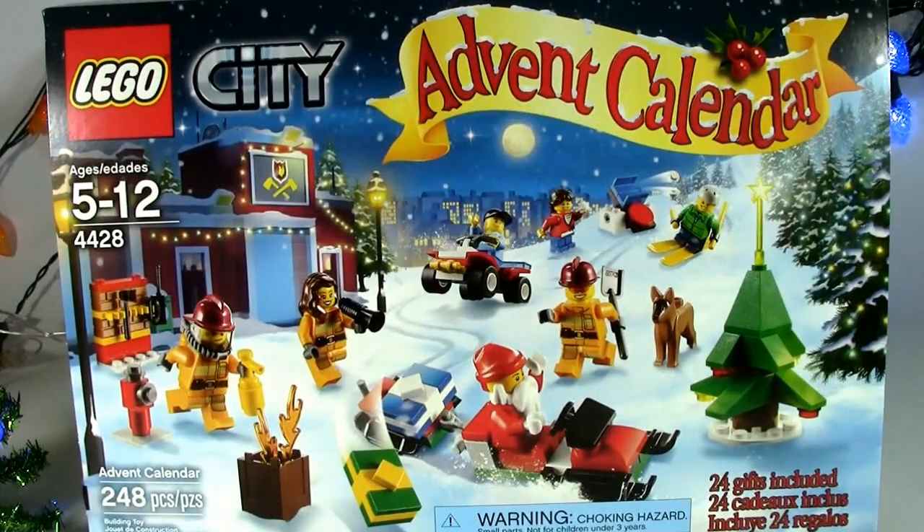Hey everybody, it's Mr. Spencer Bryant. Today I'm doing the LEGO City 2012 Advent Calendar. Today is Day 3. This set is 4428, ages 5 through 12, and has 248 pieces.